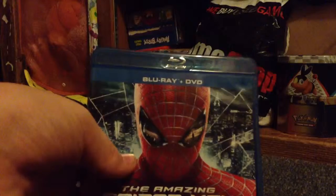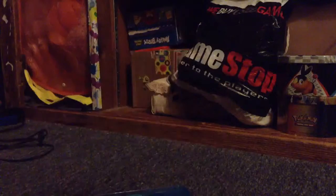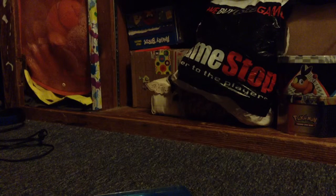Taking the slipcover off — it says Blu-ray DVD at the top. This is one of the thicker Blu-rays, because on the inside you just have some papers, which are the Ultraviolet code — don't know if it's used or not — and just a little movie insert.